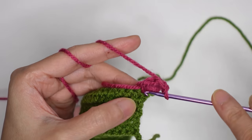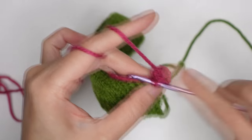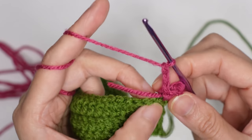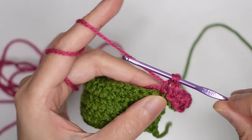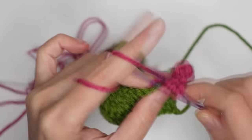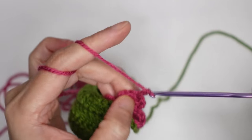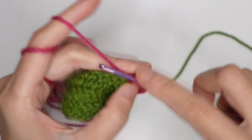Slip stitch on that same stitch where we did those stitches. Slip stitch, slip stitch, then chain of three. Yarn over, insert in the next stitch and repeat the same thing: yarn over, pull through two loops — three; yarn over, pull through two — four; yarn over, pull through two — five. Once you have five loops, pull through all five loops. Chain of two, then insert in that same stitch and make a slip stitch.